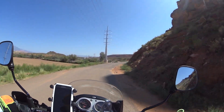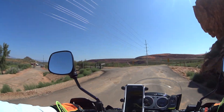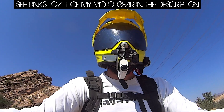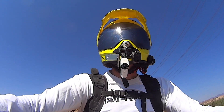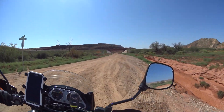I heard the GoPro Hero 4 is coming out with image stabilization, and I am pumped. Because if you know me, you know that I will go for whatever product or camera does the best job for the least amount of money. Anyway, now we're on just kind of regular fire road type of dirt, gravelly type of dirt, gravel stuff.